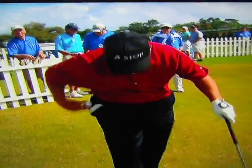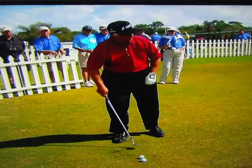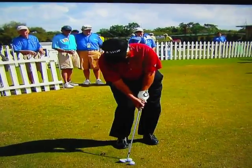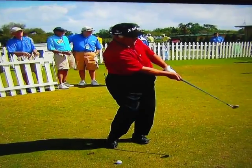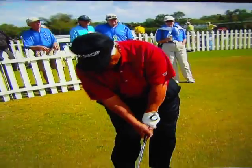I can actually hit this ball, hold the position, and come right back down and hit another one. You see that?